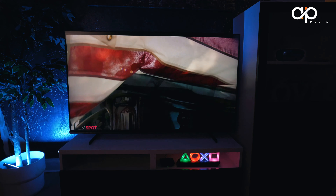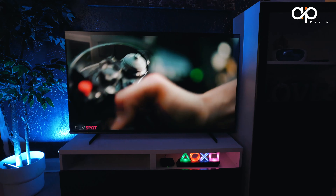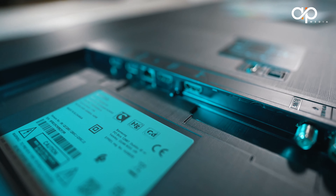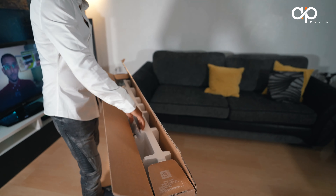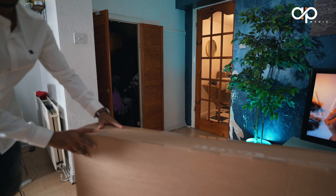The Samsung Q60C has screen sizes available from 43 inch to 85 inch, so it can really go large. The build quality is something I really like about the design, which we'll cover shortly. The TV comes well packaged and protected, ensuring your new investment is safe during transit. Let's kick off with the unboxing.